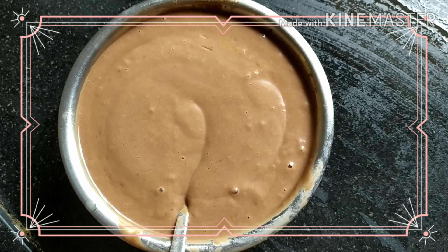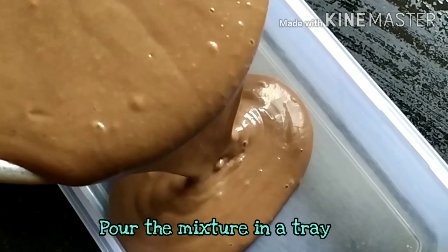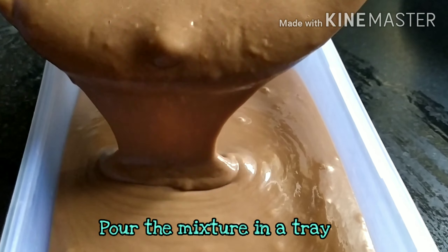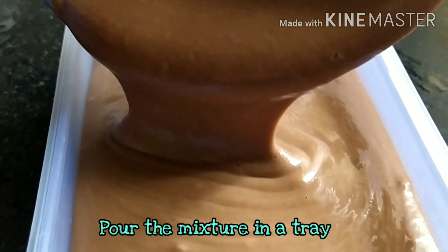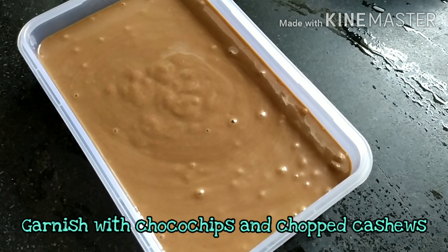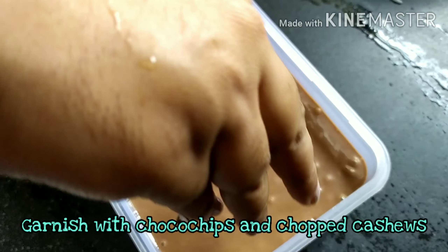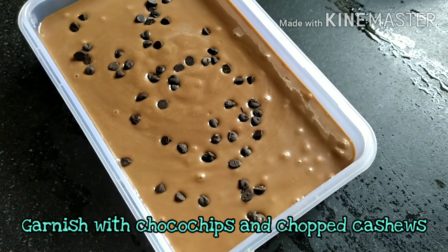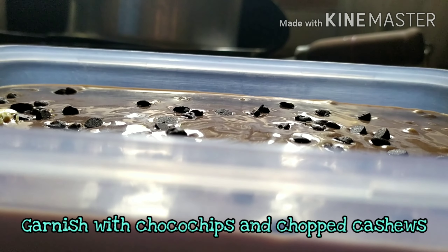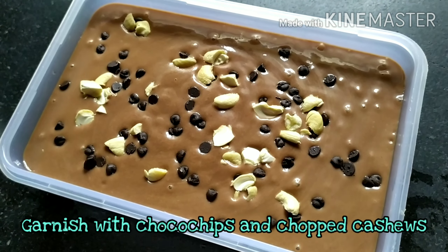Now we will mold and freeze the ice cream. The whole family can enjoy this — it is good for everyone. It is so creamy, just like a store-bought texture. You can garnish with choco chips or chopped cashew nuts; it is optional, it's up to you. Then freeze it for six to eight hours.